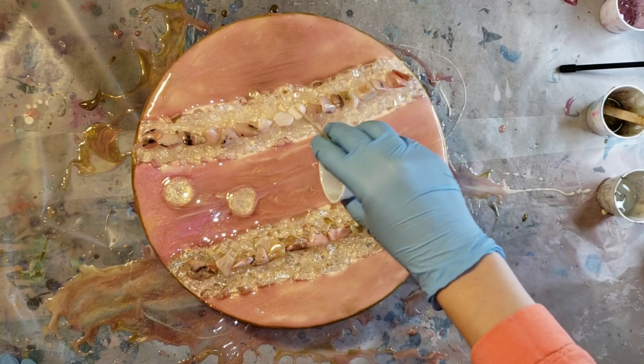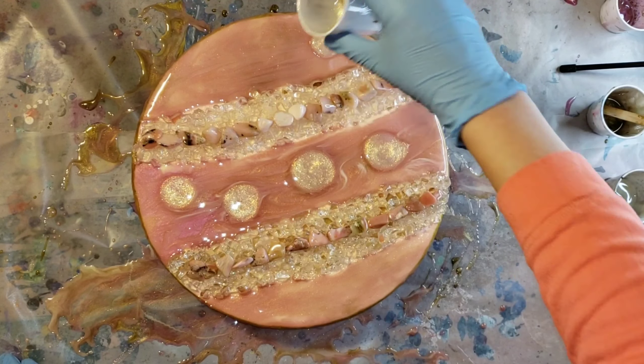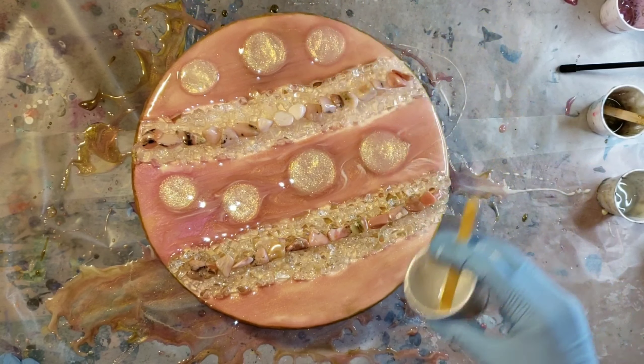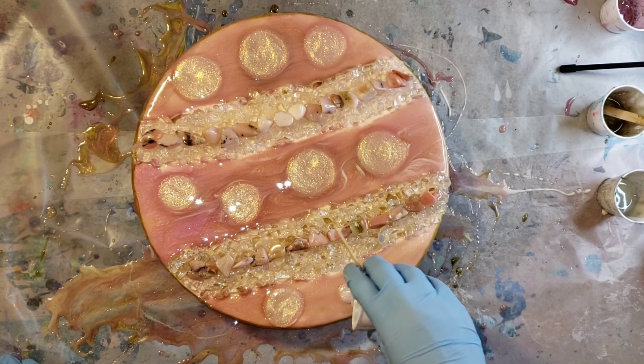I just cut it out of this video to save time, but if you want to see exactly how I laid my stones down, I'll leave my first geode video at the end card screen of this video — just click that and it'll take you straight to it.